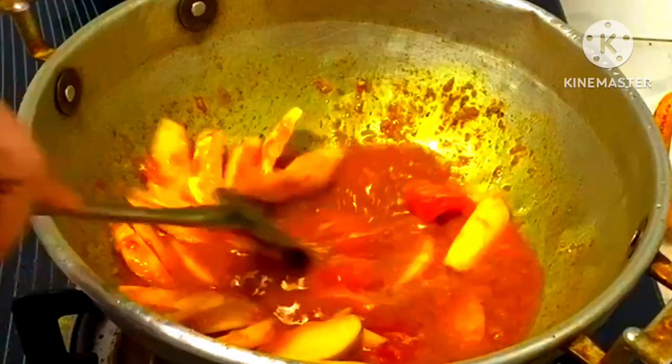This is the tomato sauce. I have tried it. It is a bit too friendly.